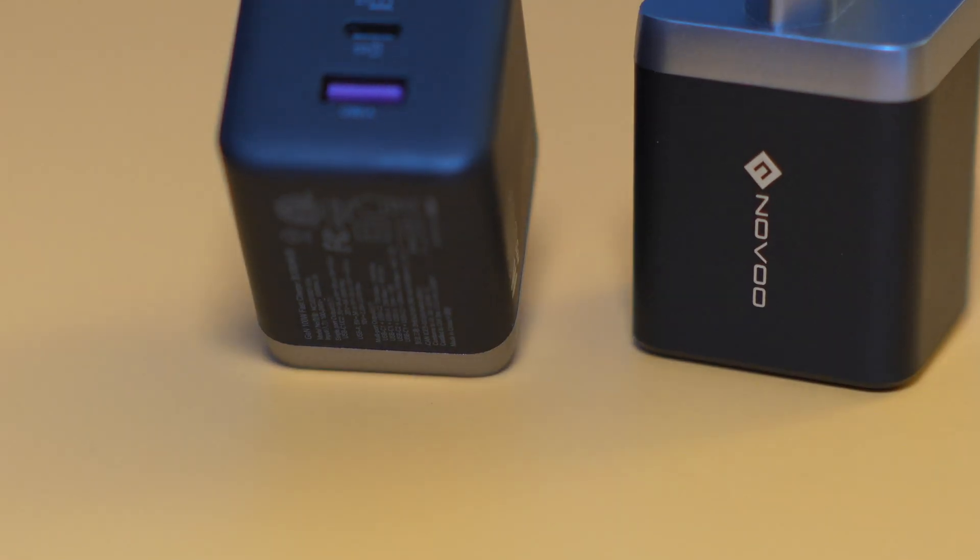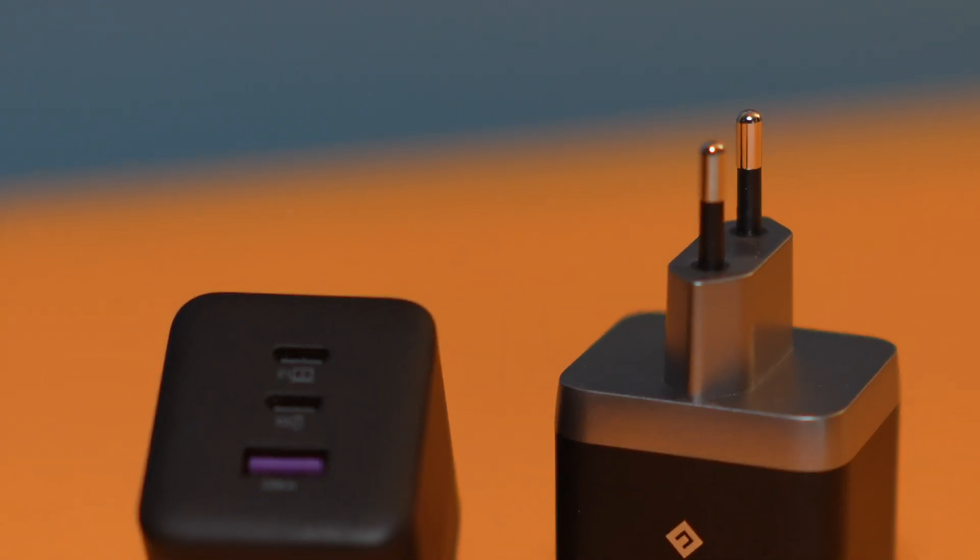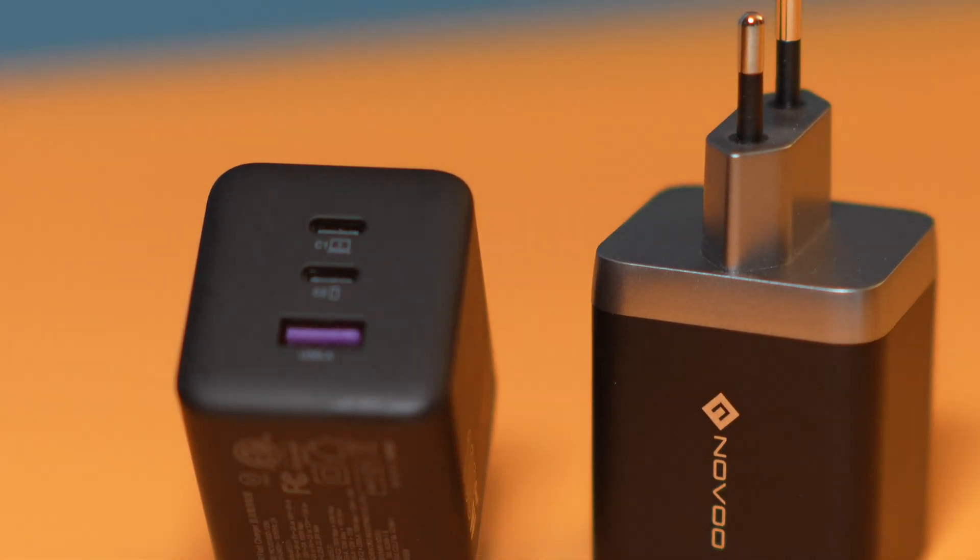What I love about these chargers is that they're great value for money — they're not very expensive. I will put links in the description to the product page so you can check the price at the moment you're watching this review. These are affiliate links, so if you do decide to purchase this, I would appreciate if you would go through these links. I may earn some commission on some purchases at absolutely no extra cost to you, but this will greatly help support the channel.